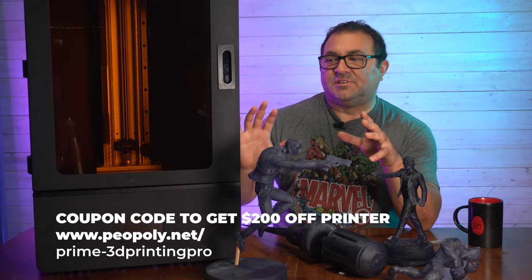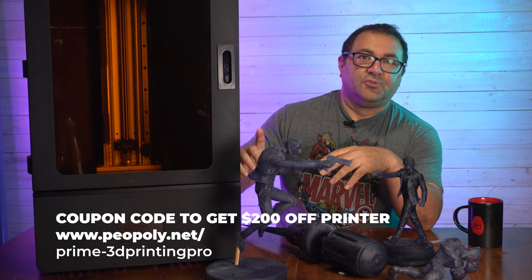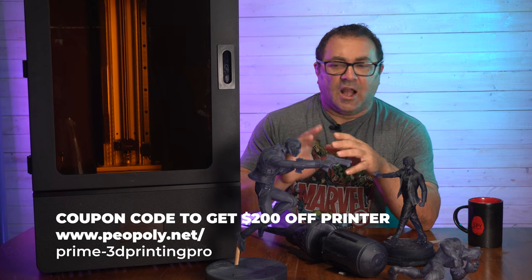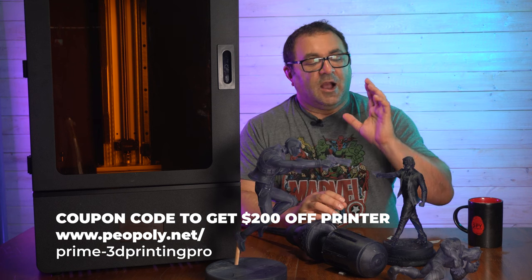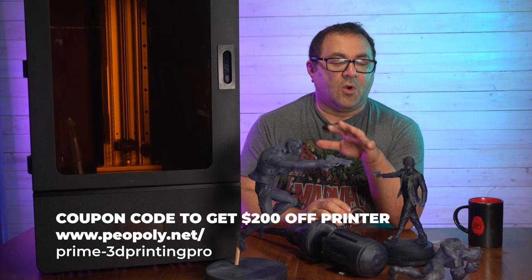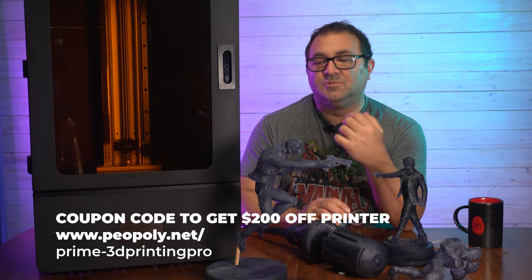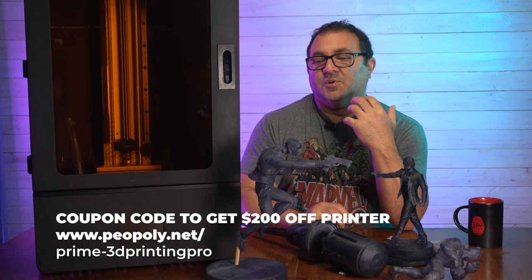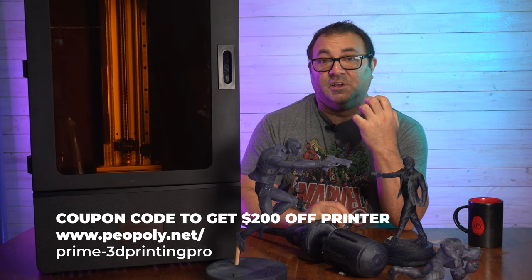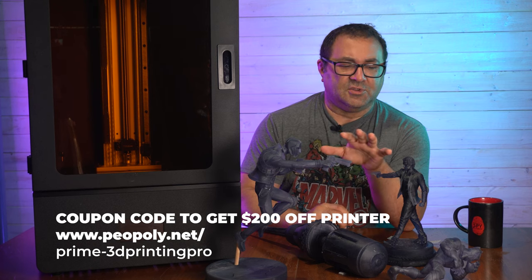I've run about seven to nine bottles of resin through this printer — all Sierra tech, specifically Sierra tech smoke gray. When I'm printing with a Piopoly machine, I only use Sierra tech. That's what they use when testing their machines. It has a low viscosity so it isn't heavy, and it prints really, really well with these machines. I'm starting to use it with everything.